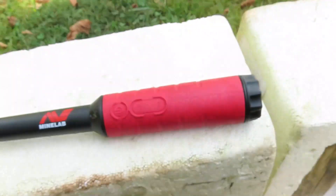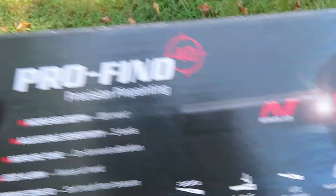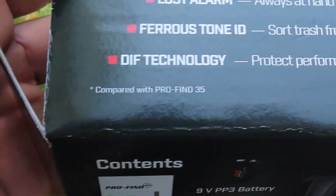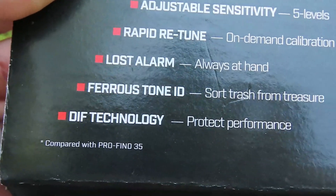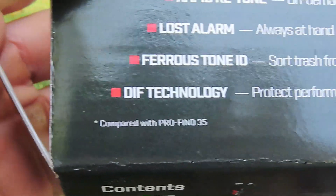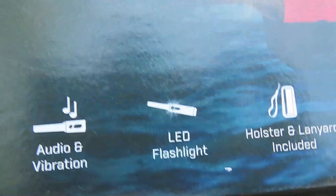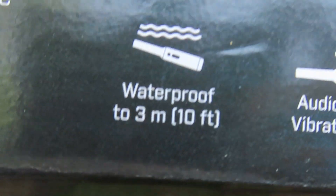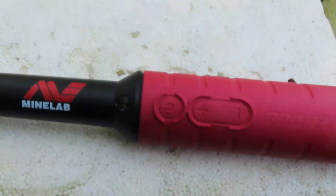All right, we've got this pinpointer here made by Minelab, the Pro-Find 40. Let me show you the outside of the box. It features 10% increased depth over the Pro-Find 35, five levels of adjustability, rapid return, lost alarm, ferrous tone ID, and DIF technology related to affecting other detectors. It also has an LED flashlight, comes with a lanyard and holster, runs on a 9-volt battery, and is waterproof down to 10 feet.